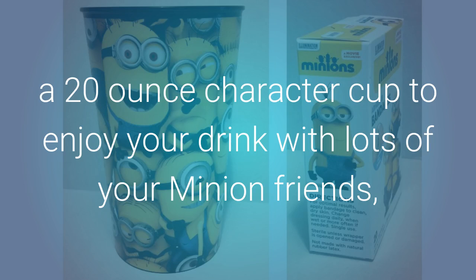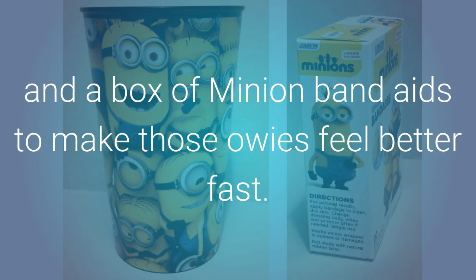A 20-ounce character cup to enjoy your drink with lots of your Minion friends, and a box of Minion band-aids to make those owies feel oh so much better.